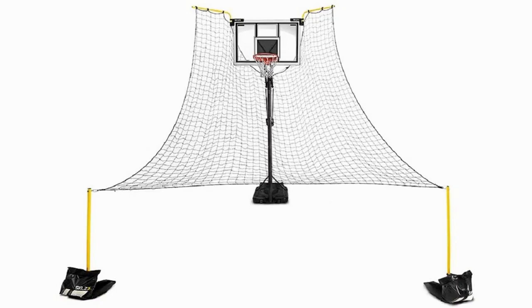This net is 13.75 feet long and 12.75 feet wide, ensuring that even your worst misses are returned straight back to you.